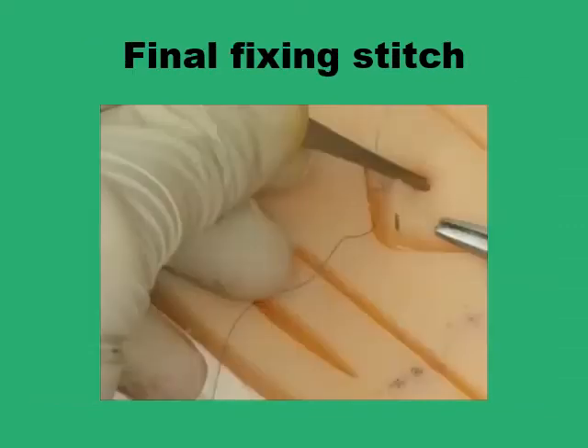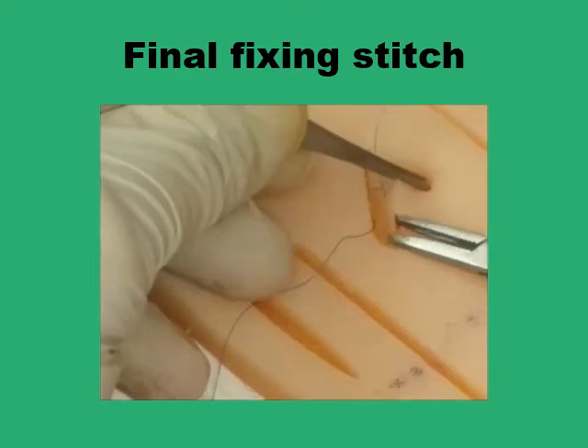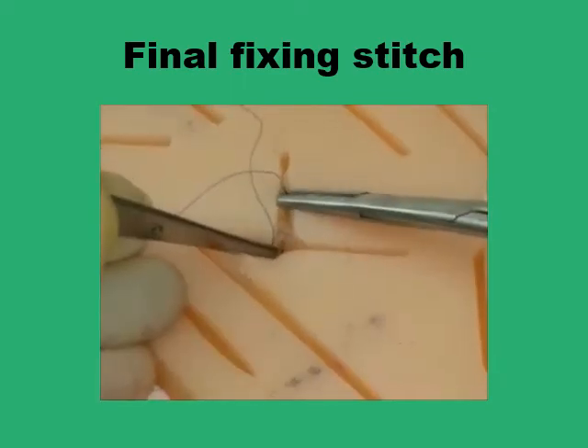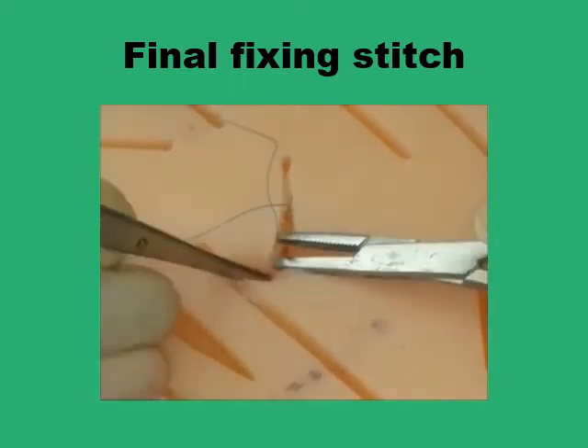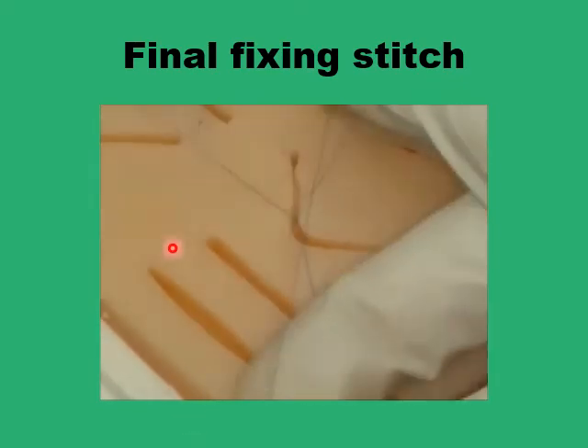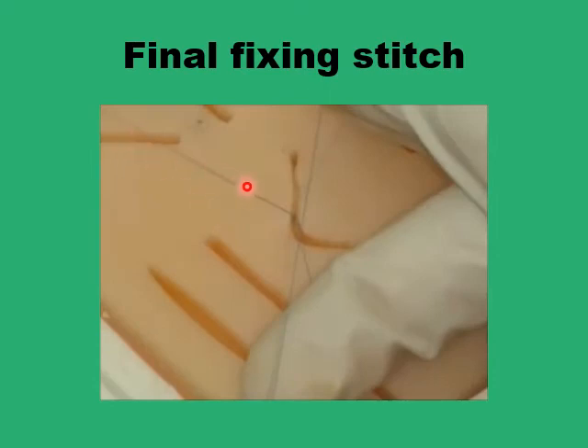The steps are straightforward. Once you finish the final stitch in the continuous line, you make a suture inside in the subcutaneous tissue, which is going to fix the entire suture line. So you take a bite in the subcutaneous tissue, retrieve the needle, and leave a loop of the thread on one side, and you have the free end of the thread with the needle on the other side — a loop between two fingers, and the free end with the needle attached on the other end.